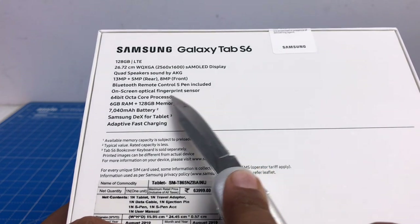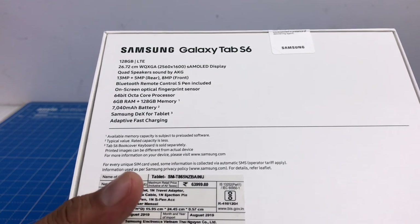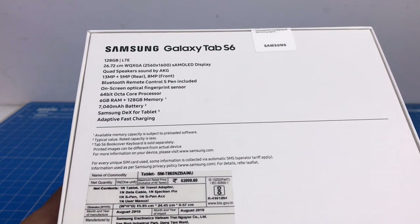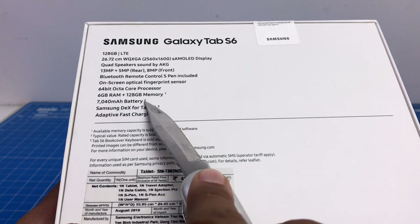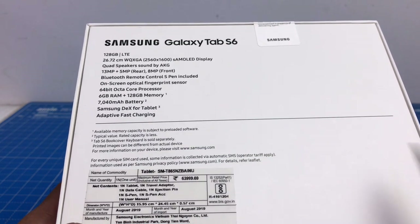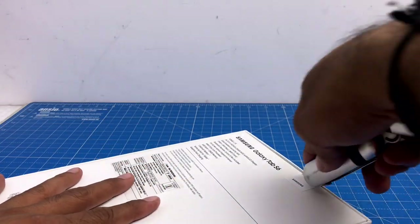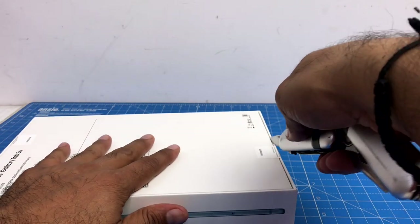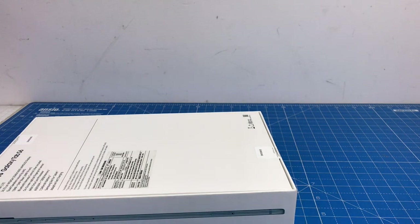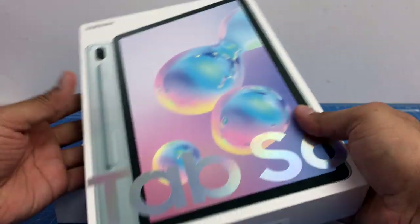It has an on-screen optical fingerprint sensor and a 64-bit octa-core CPU, which is the Snapdragon 855. It has 6 gigs of RAM, 128 GB memory, a 7040 mAh battery, Samsung DeX support for tablets, and adaptive fast charging. The Samsung DeX is a desktop-like software environment that runs on Samsung Android devices, built in, so you can use it like a PC when you switch to DeX mode. It lets you do a lot more productivity tasks, which is great.